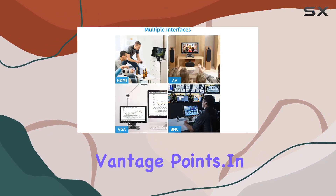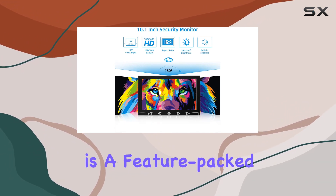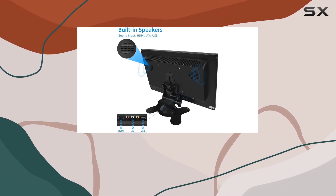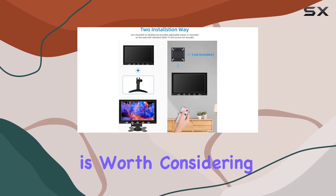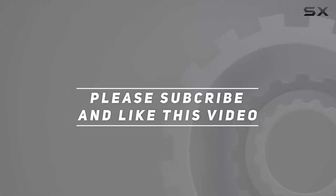In conclusion, the Asian 10.1 inch small monitor is a feature-packed portable solution with great resolution, versatile input options, built-in speakers, and easy installation. Whether you're into gaming, security monitoring, or simply need an extra display, this monitor is worth considering. Check out the video description for the updated price, and thank you for watching this video.